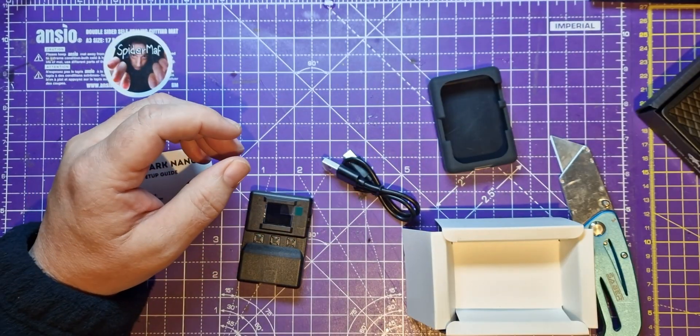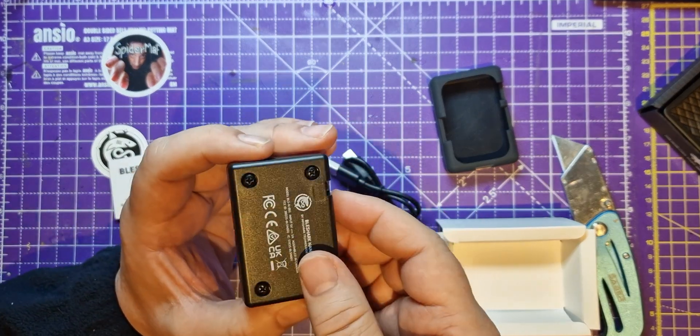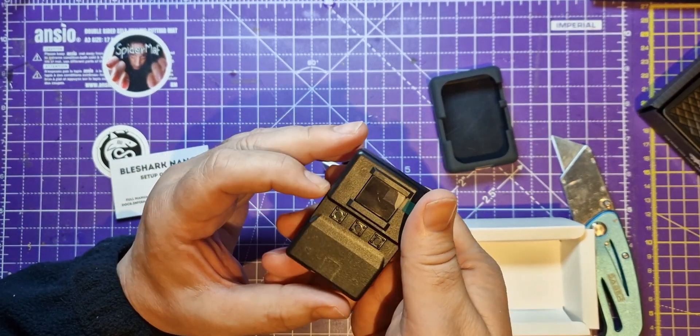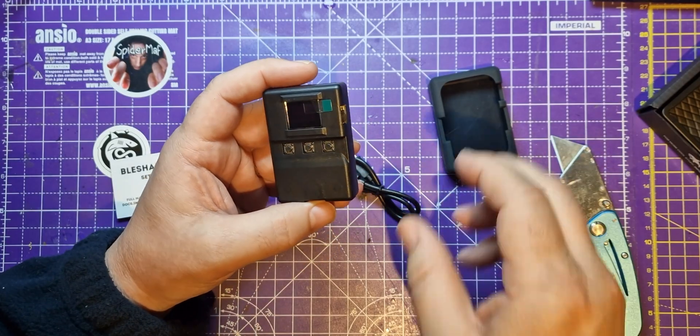I was a bit late for the party on the Flipper Zero — I always wanted one, and now they've got a bit of a reputation. So when I saw this was being Kickstarted, I thought I'd have a go at getting my hands on one of these, and managed to do it.